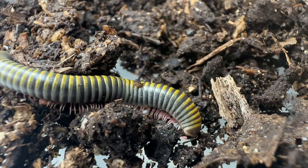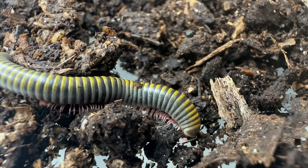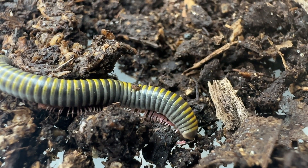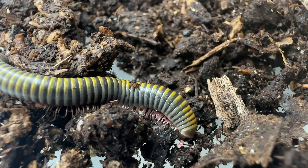These millipedes are generalist and opportunistic detritivores, which feed on a variety of decaying plant material colonized by microbial decomposers such as bacteria and fungi.